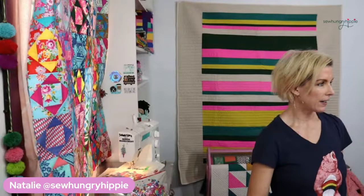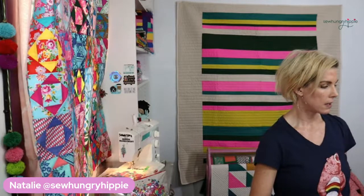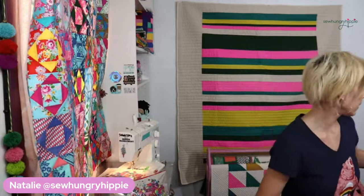Looks like I'm live - I don't know why that always takes a minute but it does. Let's wait a second for some folks to get in here. I'm going to be changing this view so that you can really see what I'm doing. Hi, I'm Natalie Santini of So Hungry Hippie - nice to see you! If you're here please let me know how you're doing and where you're tuning in from.